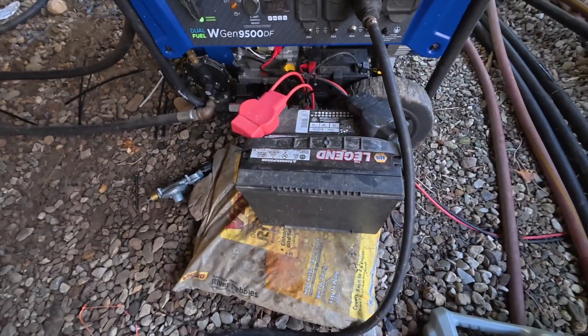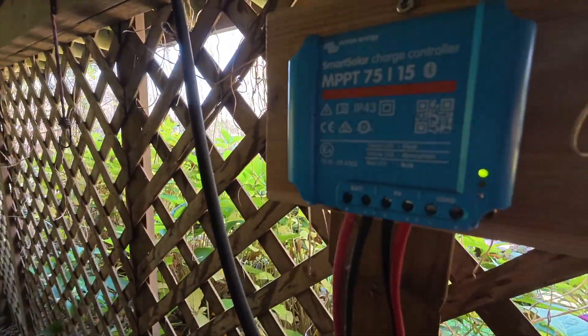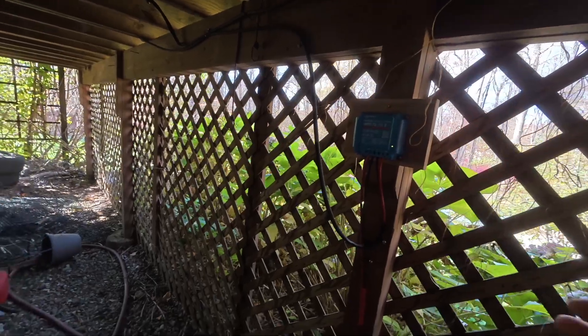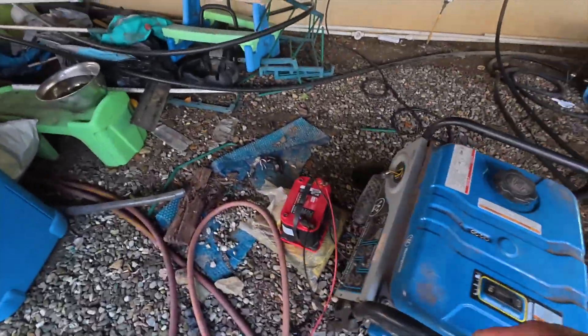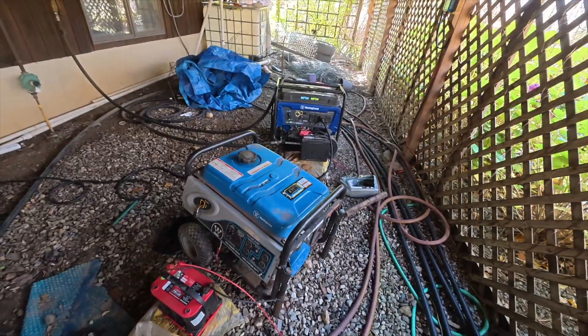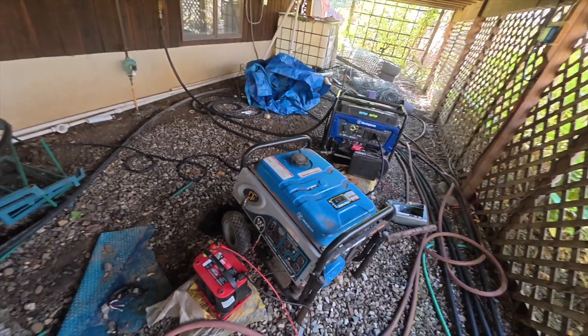One more thing: this battery setup is really good. I took an old car battery that wasn't completely dead when I bought a new one, charged it back up, and brought in a solar charge controller. It's running from a small solar panel — maybe 50 or 60 watts — down to here. The batteries are wired together, so I have this battery plus the one that came with the generator. Even though the old generator is out of commission, it's still being kept charged. When it's four degrees in winter you want to make sure the battery works.